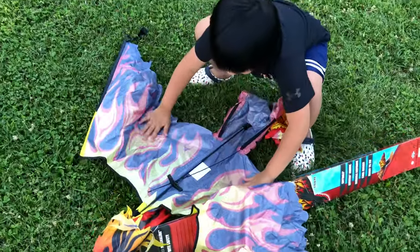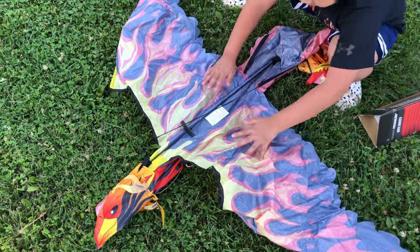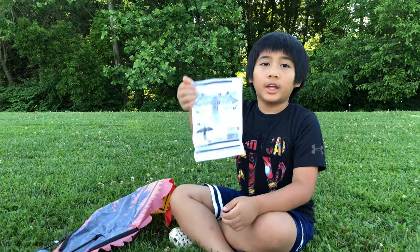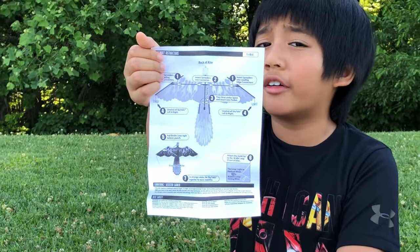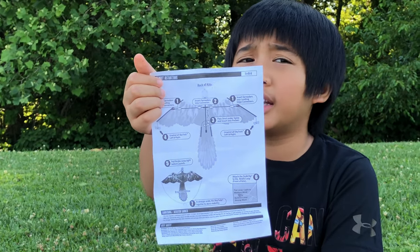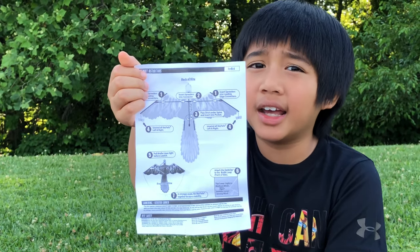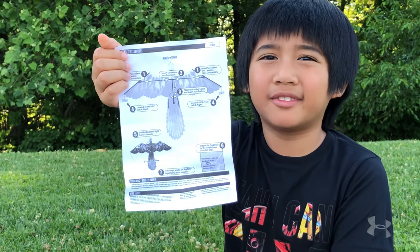There you go! And it's kind of like the other video! Yeah! Here's the instructions, and it is very easy! So basically all you have to do is connect the wings and the tail and the kite line, and then it is ready to fly! Simple, right? Yeah!